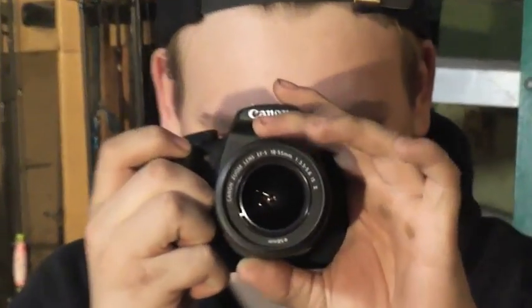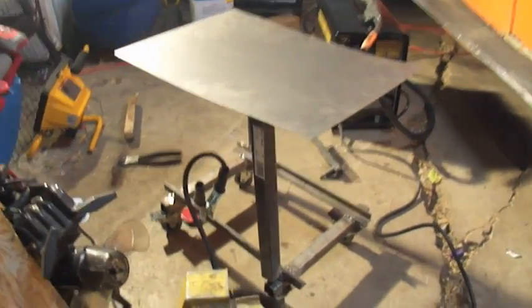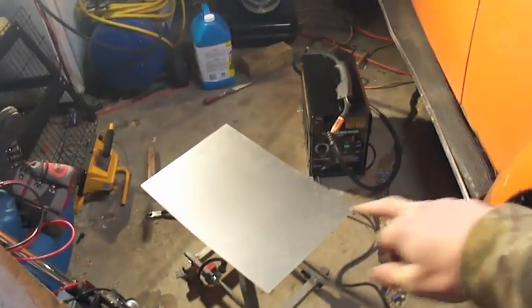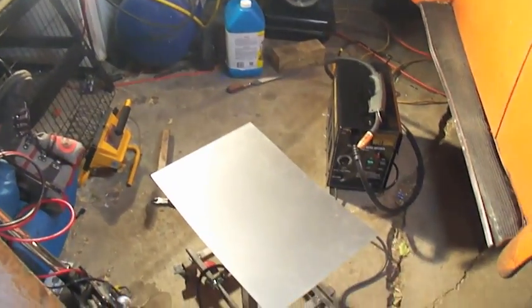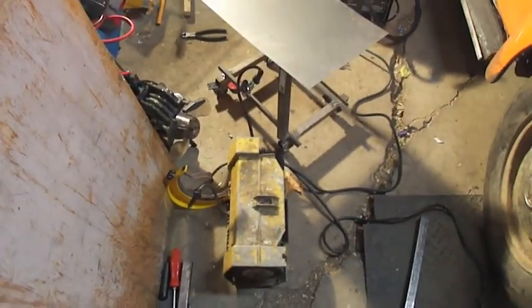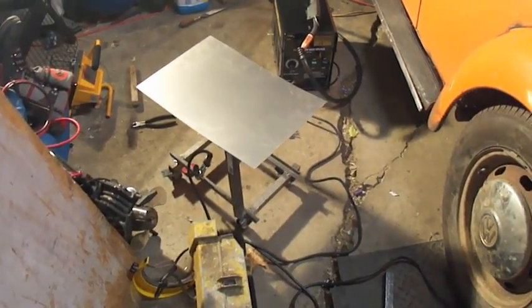Alright, there we go. Shoutout to my camera for saying it has no battery — it's probably because it's cold. But I made some moves, some mad moves on this welder cart. I gotta cut two more legs to hold that on and then I'm putting that on. And then we should be about mint with that and we'll test everything and see. I'll get back to you with some more update type deal stuff.